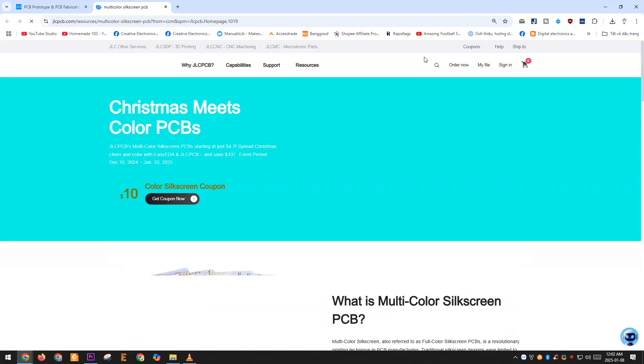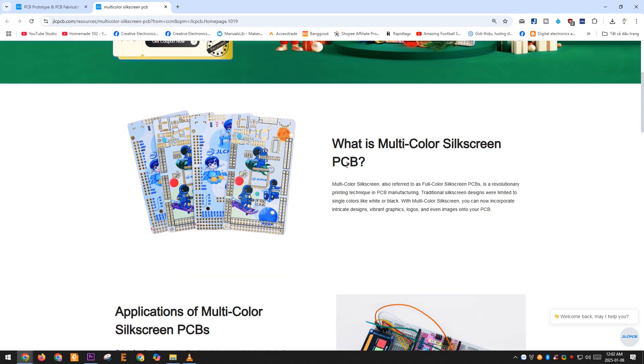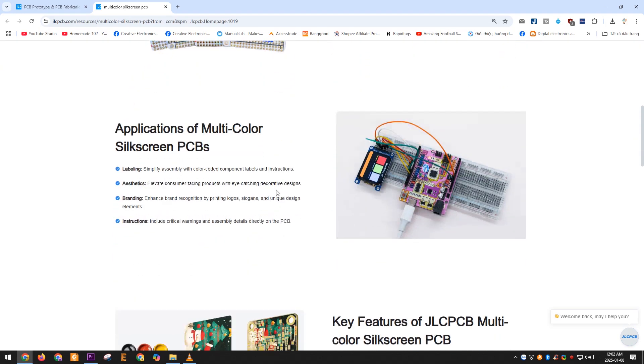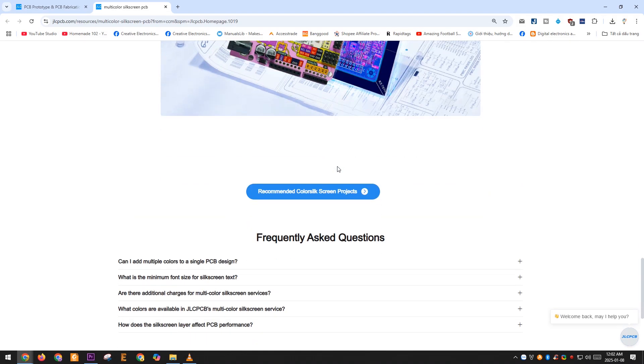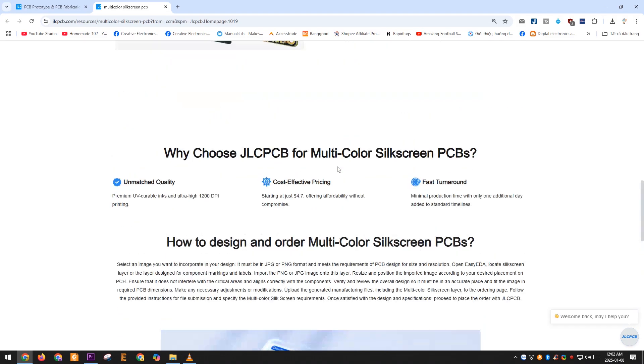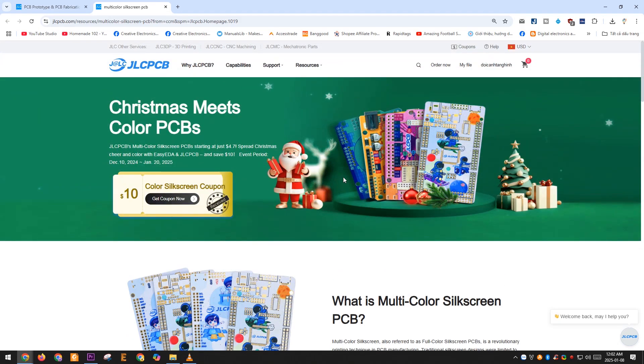JLCPCB offers a multicolor silkscreen service, also known as full-color silkscreen PCBs — a groundbreaking printing technique in PCB manufacturing. While traditional silkscreen designs were limited to single colors like white or black, multicolor silkscreen allows you to include intricate designs, vibrant graphics, logos, and even images on your PCB. JLCPCB currently offers a $10 discount coupon for this service. Don't miss out — act quickly.